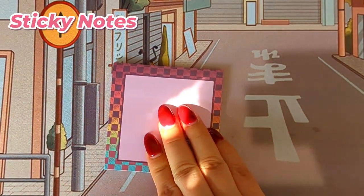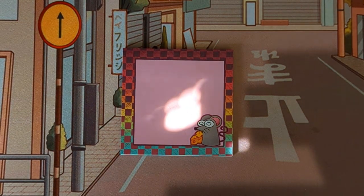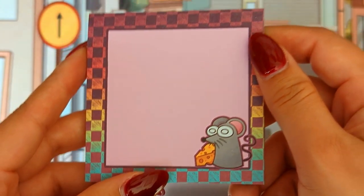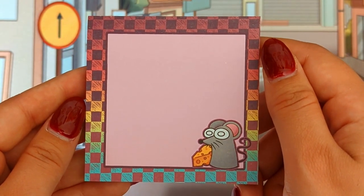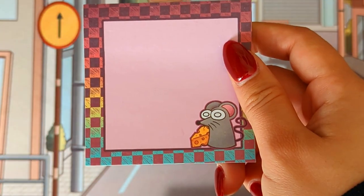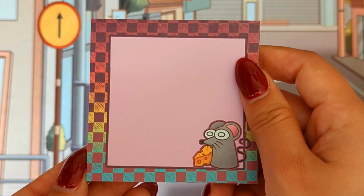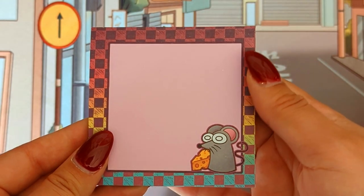Up next we have my Sticky Note merch. I have a sticky note collection — yeah, it's honestly a habit. I really do love sticky notes and I love how this came out. But the color — I feel like I could have gone with the second proof. Tiger King sent me three different proofs of the sticky note in three different colors, and I didn't know which was better. I decided to go with the first one, but I feel like the second might have been better. That one is my fault, Tiger King — not yours.